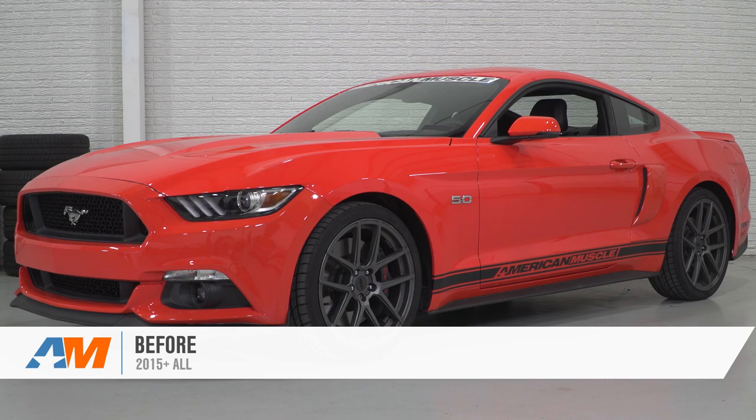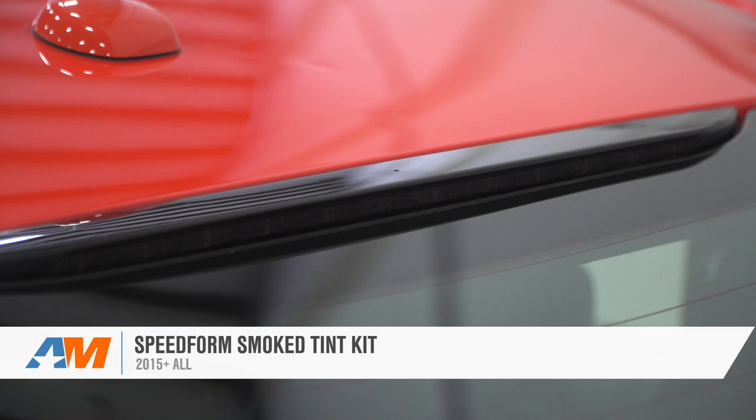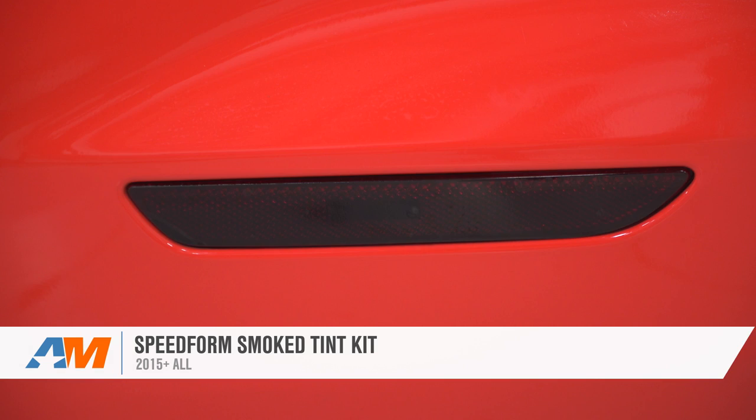The SpeedForm Smoke Tint Kit is a complete kit that includes headlights, taillights, fog lights, the reverse light, third brake lights, and even the side markers, but for about half the cost of your other tint kit option.